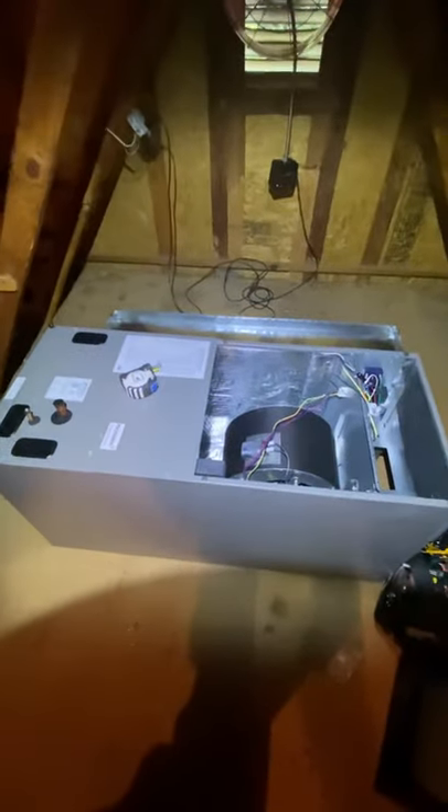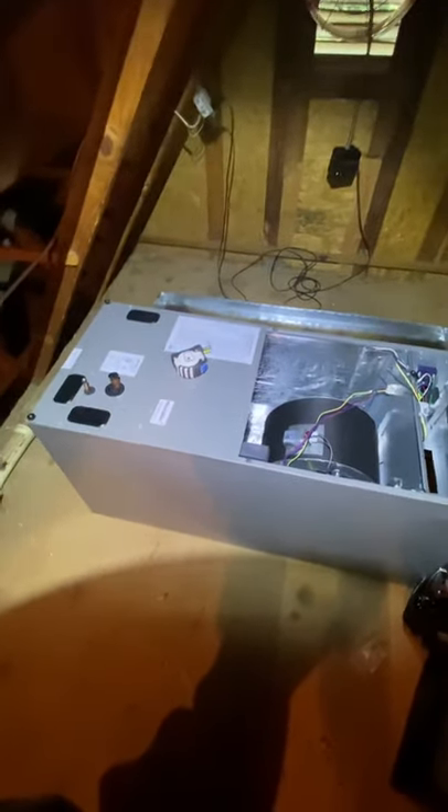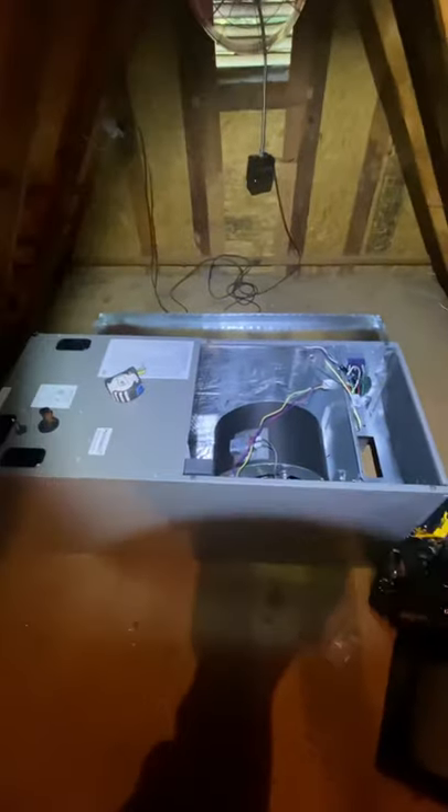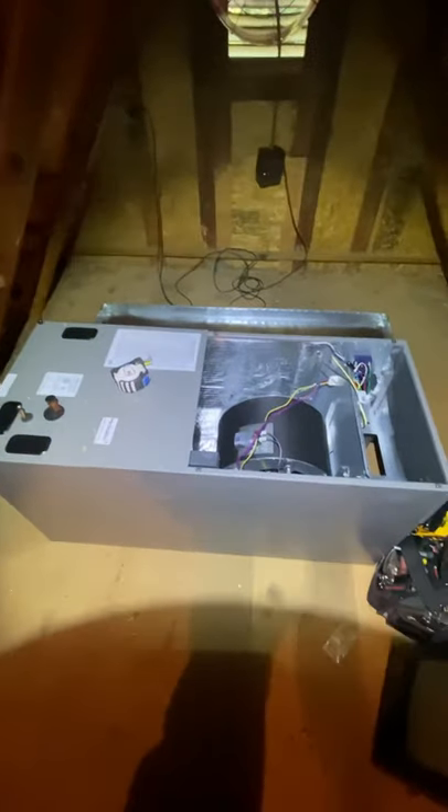We got the air handler up here. I'm about to get a measurement on my plenums to make sure they'll fit between the truss correctly and will be straight. We'll get some foam blocks to put this guy on and get it set. Low voltage — we'll see what we're putting the thermostat and all that good stuff.